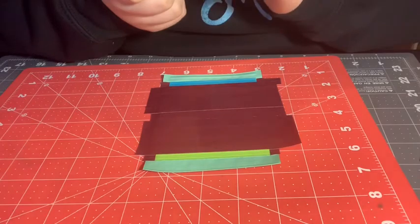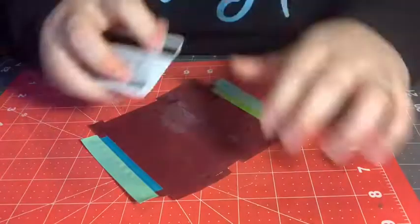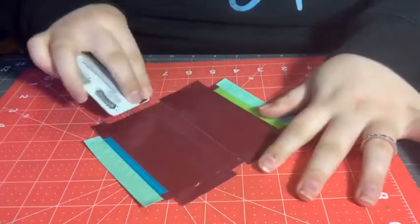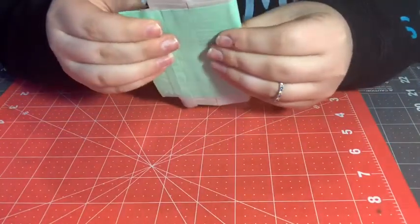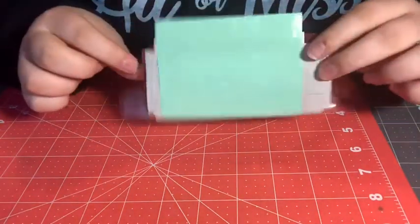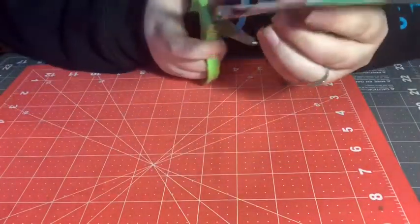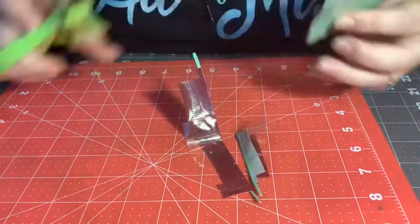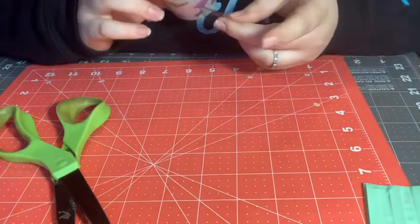This is optional — I'm going to go ahead and clear tape this. You don't have to do this but it does help whenever you have coins in your wallet. Now you're just going to fold your coin pouch in half and make sure the ziploc zips. Once you have it zipped, if you left a little bit of tape on the sides, just take your scissors and cut them off. This is another optional step — clear tape the seams on the outside of the coin pouch.